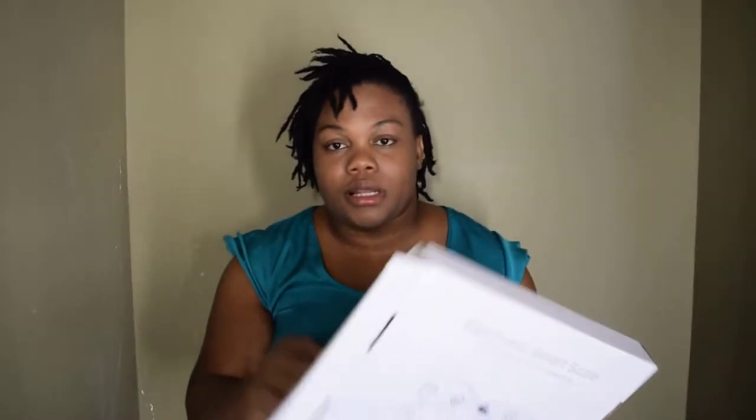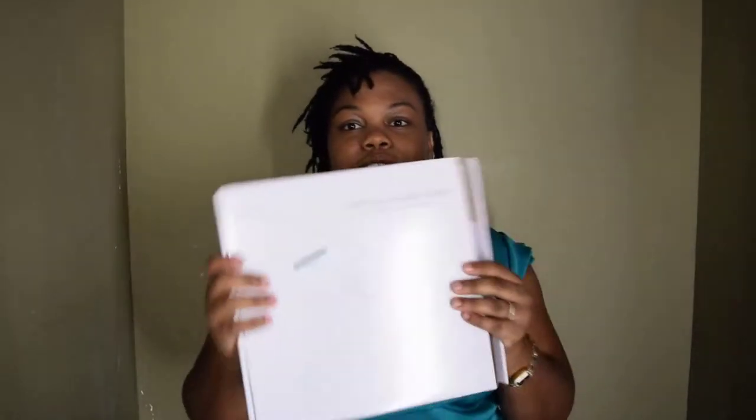I haven't downloaded the app yet, so I'll probably do a review video after I try it out. Let's go ahead and open the scale box. I also got it because my other scale isn't working well anymore.